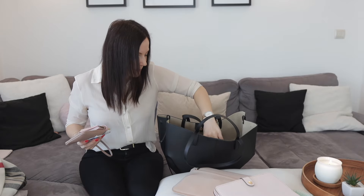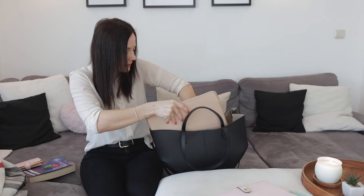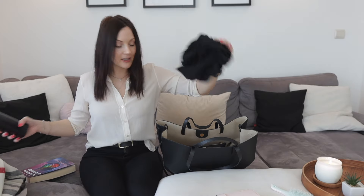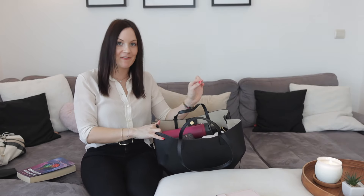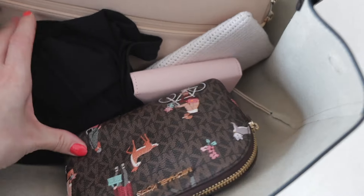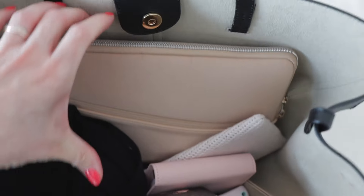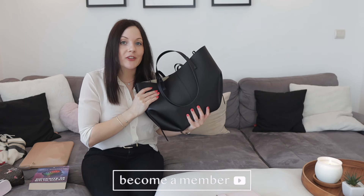Lastly, let's test the maximum items. Starting with essentials, I'm adding the laptop, small planner, Kindle, cardigan, sunglasses, makeup pouch, a hairbrush, vlogging camera, and a water bottle. It's getting really heavy. The key thing with this bag is that it gets heavy before it gets full — if you pack a water bottle, laptop, and planner together it gets very heavy very quickly. And at max capacity, there is no way it's going to close.